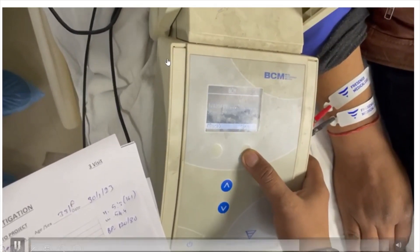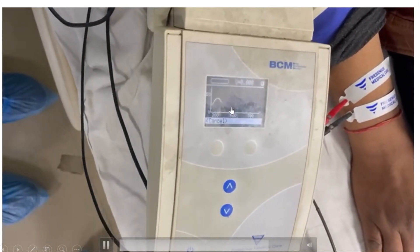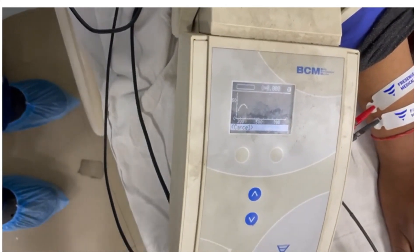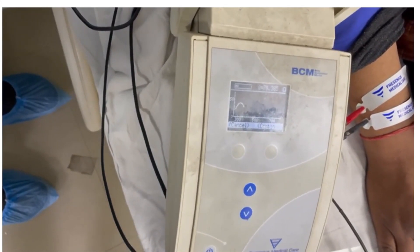Once we press the continue button, the machine starts measuring. A graph is formed progressively, and at the end of this graph the first result is displayed — showing how much the patient is over-hydrated or under-hydrated.